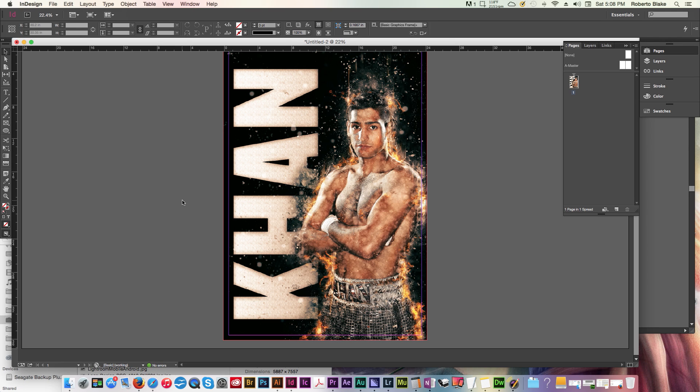Hey everyone, this is Roberto Blake of robertoblake.com helping you create something awesome today. In today's Adobe InDesign CC tutorial, we're going to be talking about how you prepare a poster for print. We're going to get into using image frames, printer's marks such as crops and bleeds, and I'm going to show you how to set up your document for poster printing. Let's go ahead and jump right in.